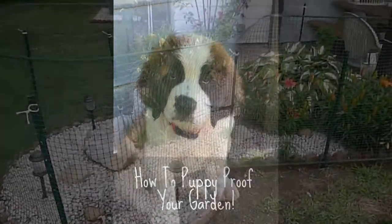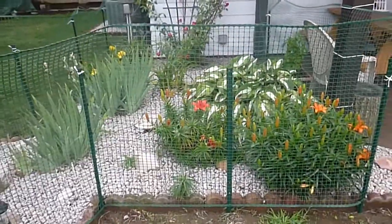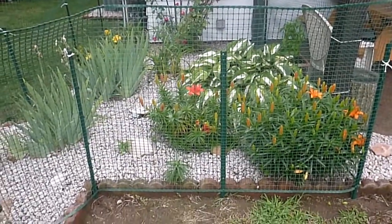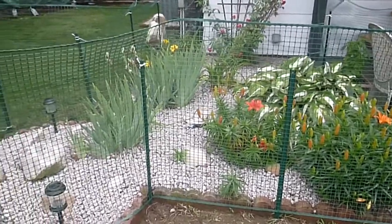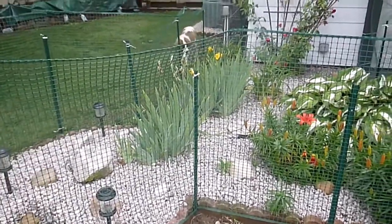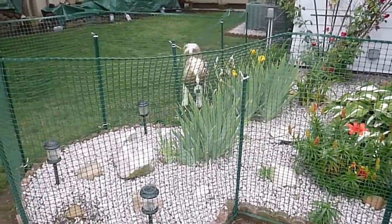Hi guys, it's The Wandering Saint here and I just wanted to share with you an idea of how to puppy proof your plant garden, flower garden, vegetable garden. And there she is right there in the background — that is Wiley, our four month old Saint Bernard puppy.